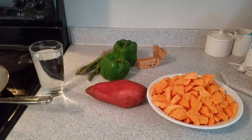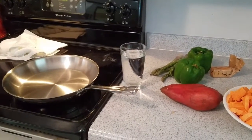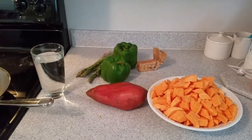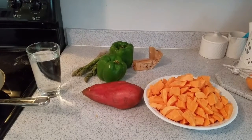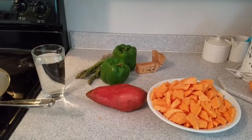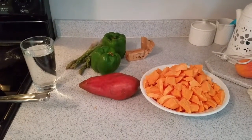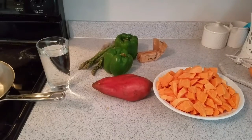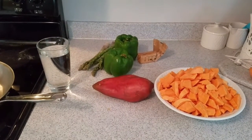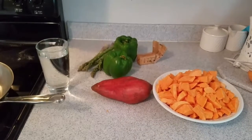Now I'm going to start cooking my sweet potatoes on the stove, and while those are cooking I'm going to chop up my bell pepper and asparagus. To get the sweet potatoes started you're gonna need a large pan and a glass of water. Once I get that going I will show you guys what it looks like.